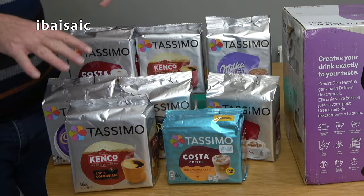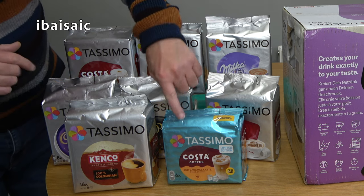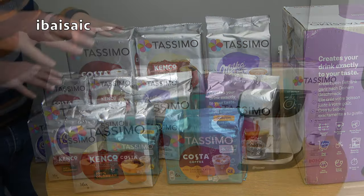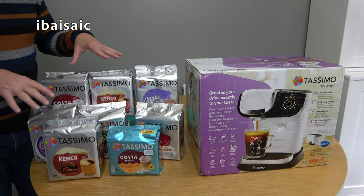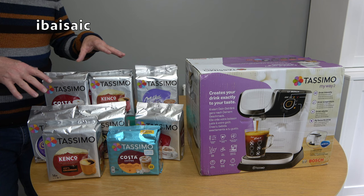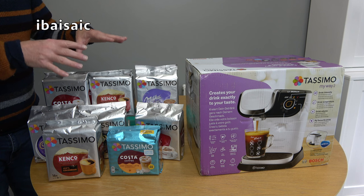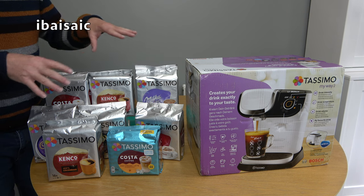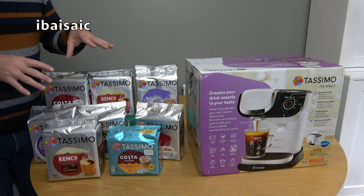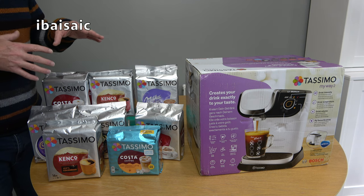I've also got a selection of Tassimo coffees and hot chocolates including an iced coffee, and I got these direct from Tassimo. Shopping around, I found that was the best place to get them from. They have several offers including bundles — if you're new to this type of machine, buying a bundle with an assortment of different coffees is a way of finding out what your favourites will be.